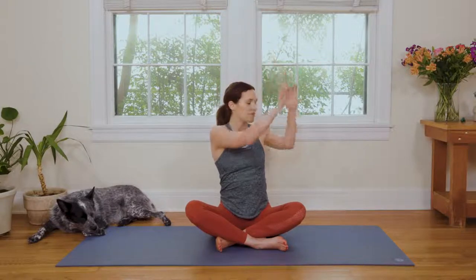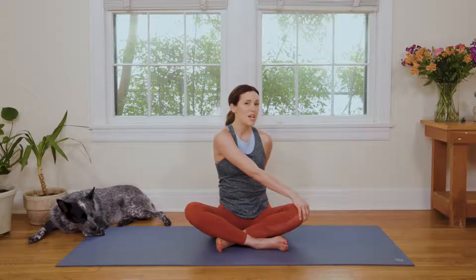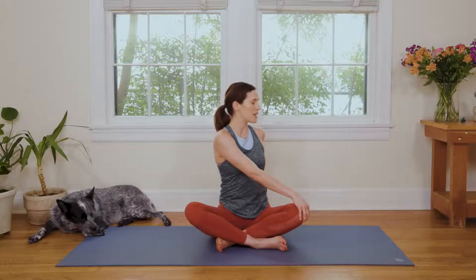Starting in a nice comfortable seat. As soon as you get there, start to lift the corners of your mouth just gently, and we're gonna reach the fingertips all the way up towards the sky as we invite a big, beautiful stretch and a big, beautiful breath in through the nose. And then as you exhale, gentle twist to your left. Right hand comes to the left knee. Left fingertips can come behind, and you want to be careful not to push or force here, but keep it nice and easy as we begin to deepen the breath and wake up the spine.